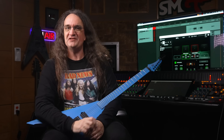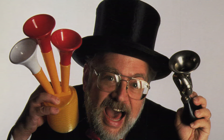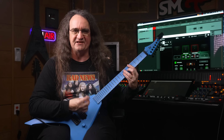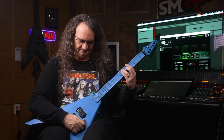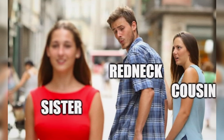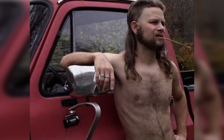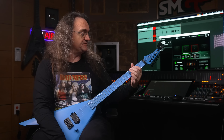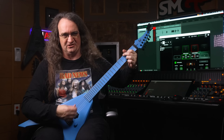I'll have a cheeseburger, onion rings, and a large orange drink. Does anybody get that reference? If you listened to the Dr. Demento show back in the eighties, you definitely will. I will say the coil tap is pretty neat. It does do the country twang thing pretty well. So if you're into like dating your cousins or driving pickup trucks, this guitar is definitely for you. And it's something that really never ceases to amaze me — all you guys who tune into a metal channel for the clean tones.